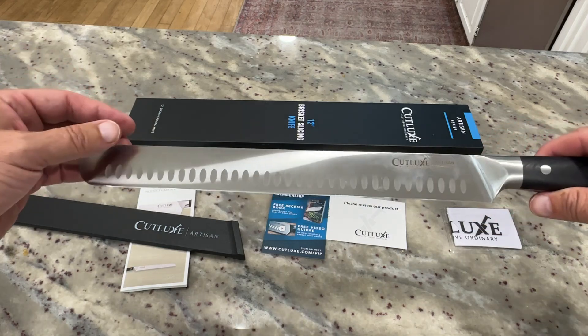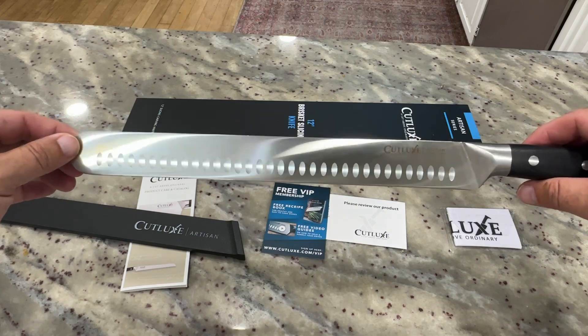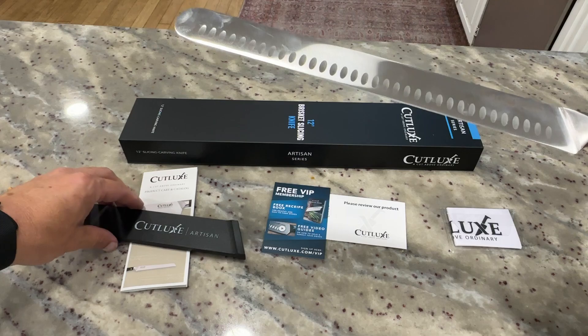I envision using it to cut through different large pieces of meat — like a brisket, maybe a roast, a ham, turkey, something like that. Maybe even cutting some ribs. This knife would do an incredible job for you with that.